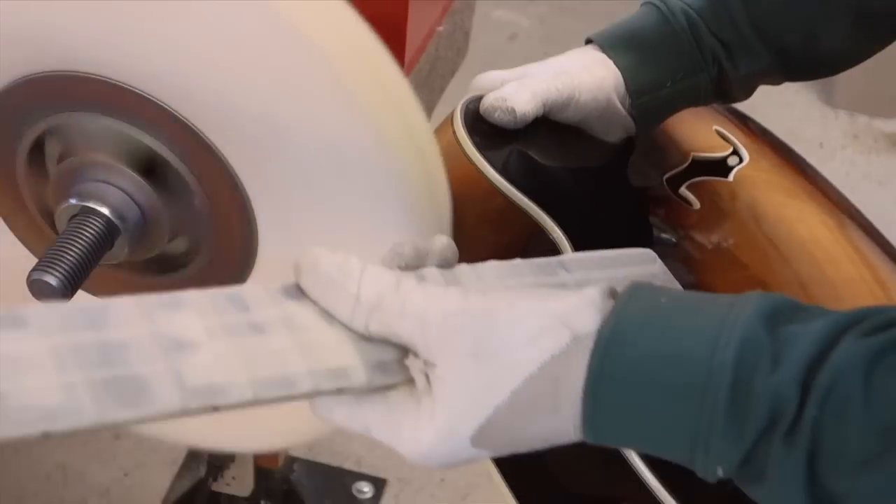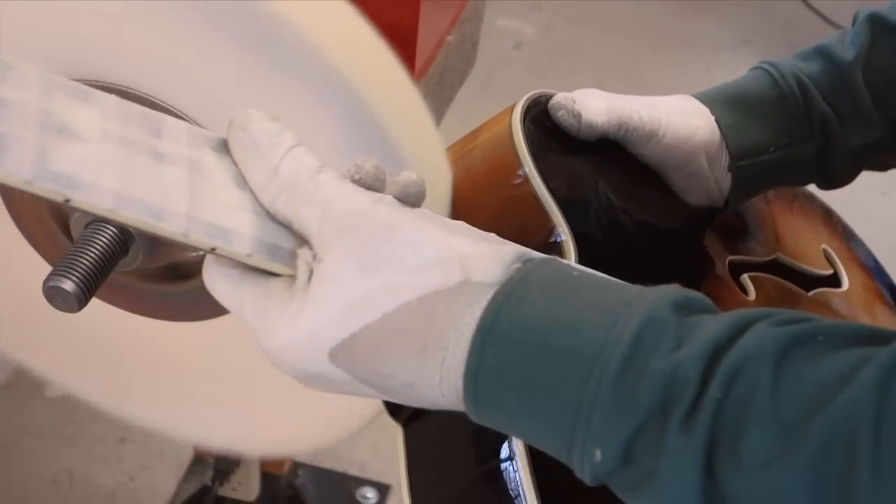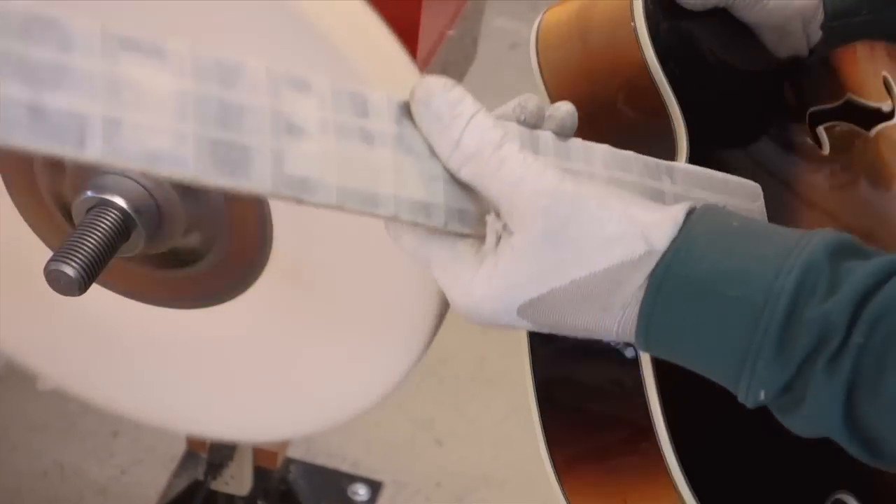I don't get as much lacquer in the tight areas and I give them extra attention when I'm sanding, so the fine compound is really all I need.